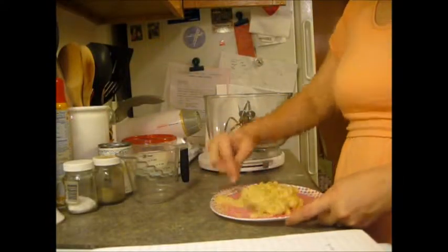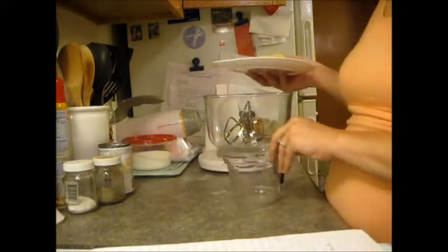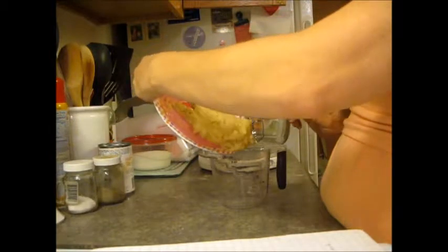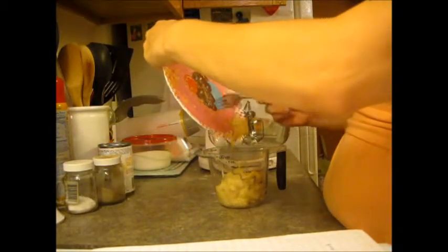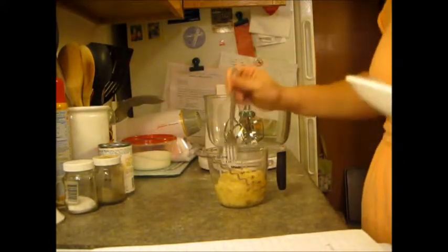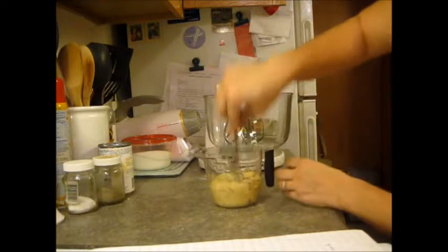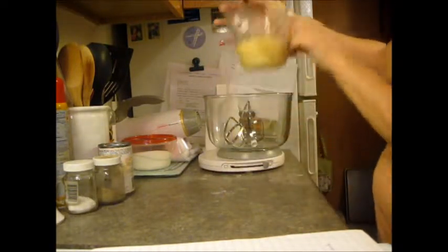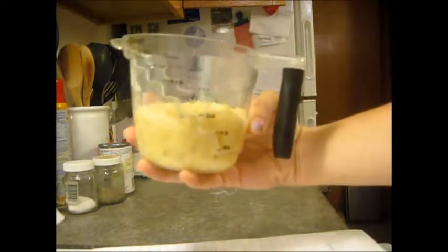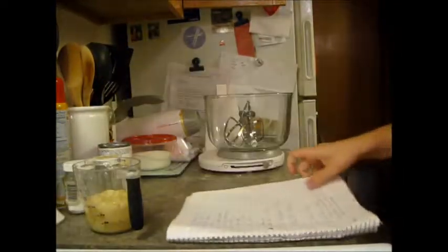Got the bananas all mashed up. It's two bananas — we will see just how close to one cup this is. Two bananas this size made about three quarters of a cup. Close enough! Good thing it wasn't two cups, we'd be in trouble.